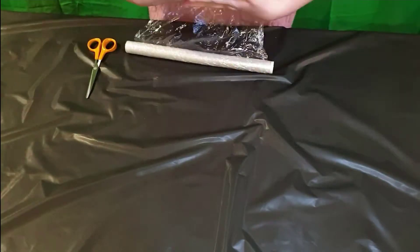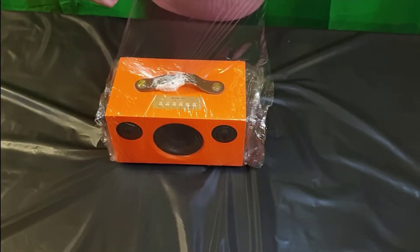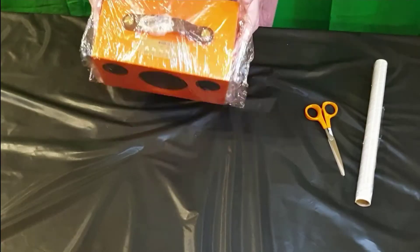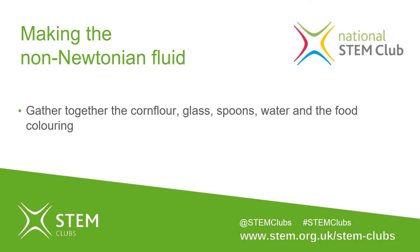Once you have everything prepared, the next step is to safely wrap the speaker in cling film. Do make sure you completely cover where the oobleck is going to be. Once the speaker is wrapped, remember to make a small incision at the back for the power lead. Put the speaker to one side and gather together the materials you need to make the oobleck.